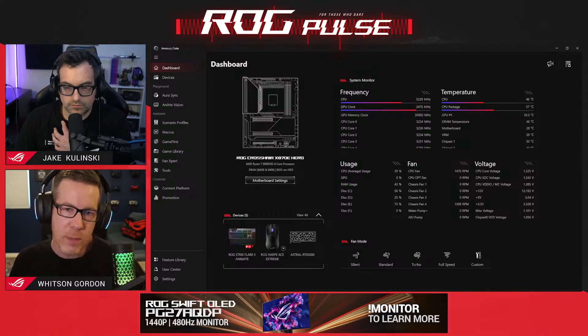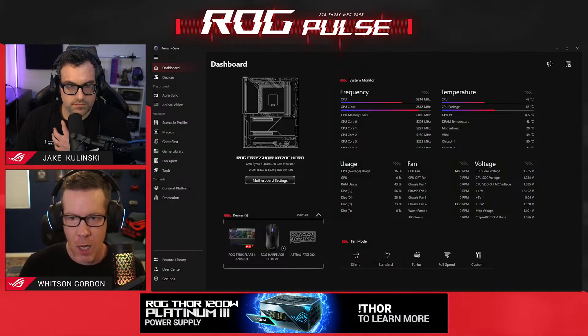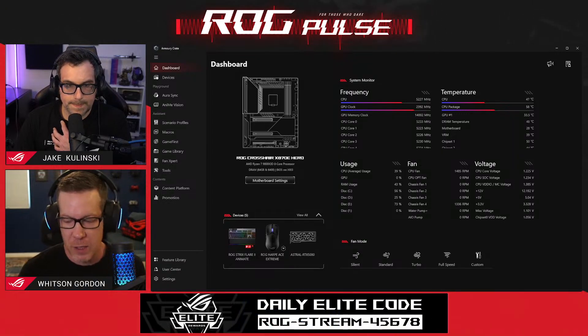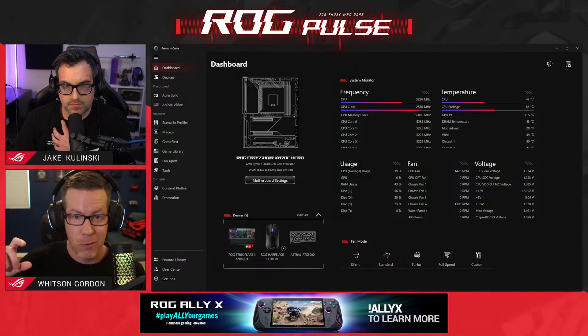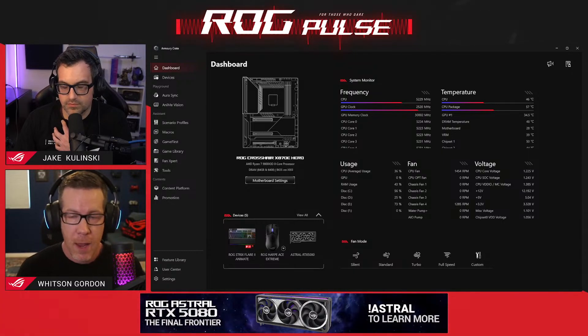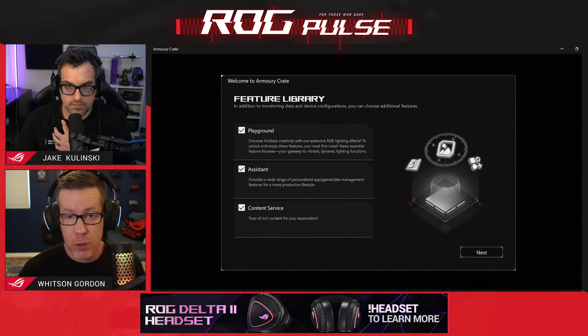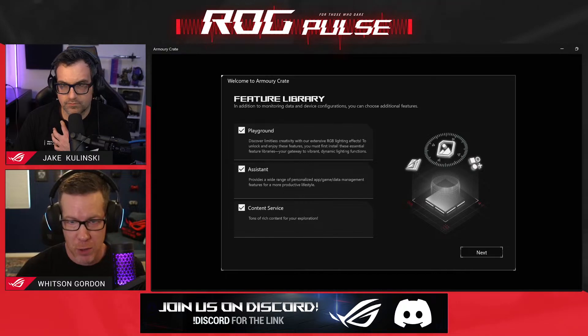Armory Crate has always been somewhat modular — it doesn't download everything it needs when you first install it. That's why when you plug in an ROG keyboard for the first time, or upgrade your graphics card to an ROG graphics card, it won't necessarily show up in Armory Crate right away because it doesn't have the code downloaded for that device. You have to go to your updates, check for updates, and then it will download the module for that specific piece of hardware. With version six, they have made it even more modular. A lot of the big Armory Crate features you see in that sidebar will not be installed by default. When you first install Armory Crate you're going to be presented with a window we call the Feature Library, and from here you can choose which of these larger modules to install.